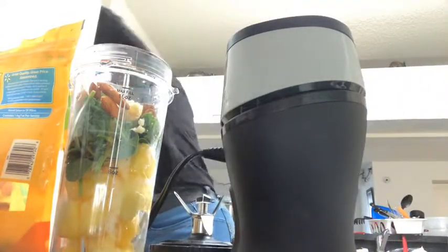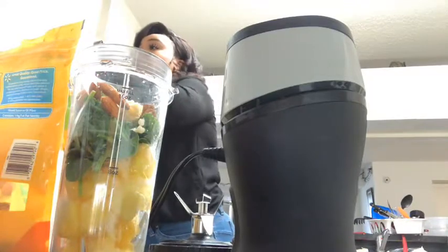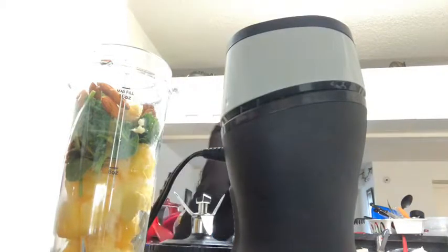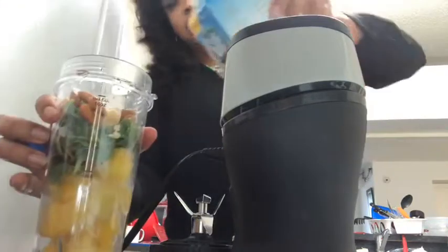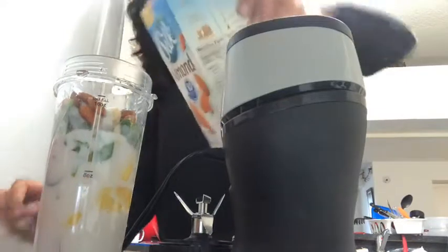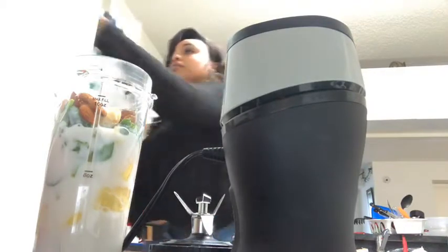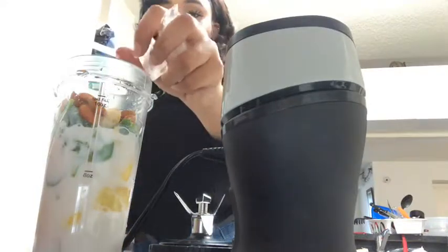I put stuff up as I go, just so it's not too messy and I can grab them when I'm trying to go to work. Then I add almond milk and I need ice. Sometimes I put a little brown sugar in — I think I'm going to put brown sugar in today.